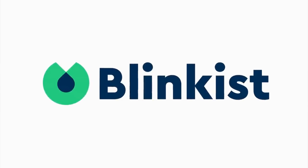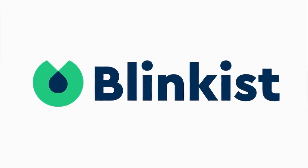Today's show is brought to you by Blinkist. Looking to polish up? Stay tuned for a special offer.